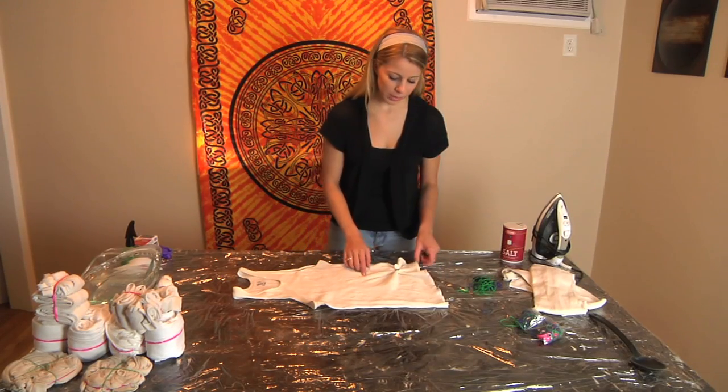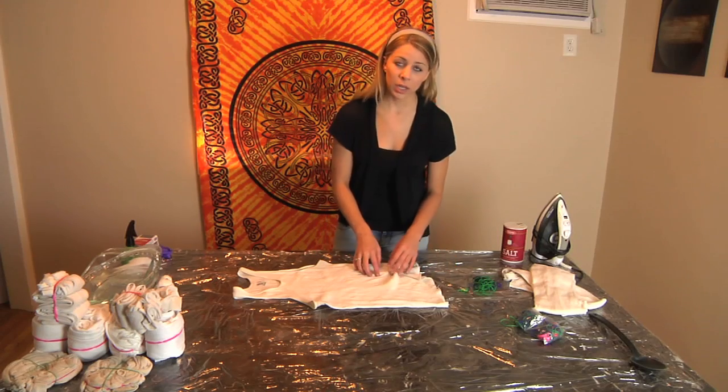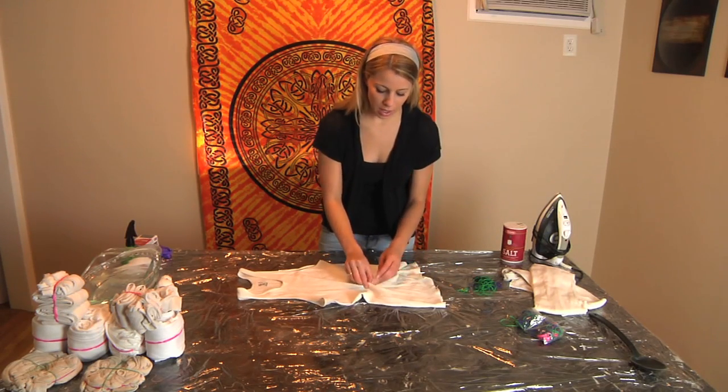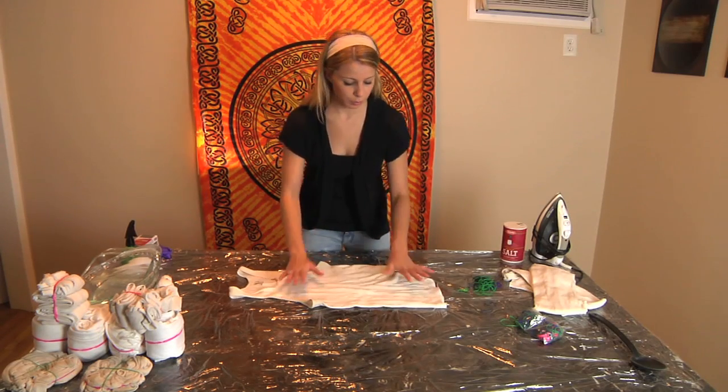Continue by picking wherever you want your circles to be on your pattern. Depending on how large you want your circles to be, grab more or less fabric. The more fabric you grab, the larger the circle will be.